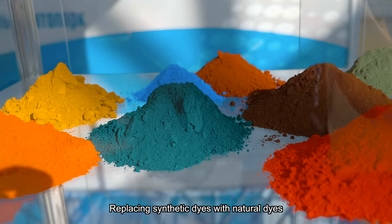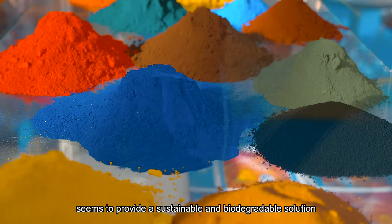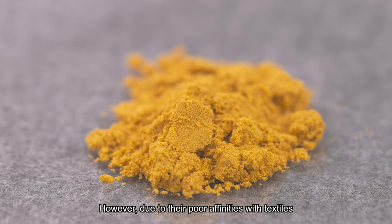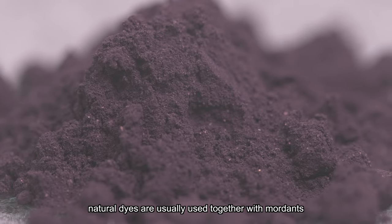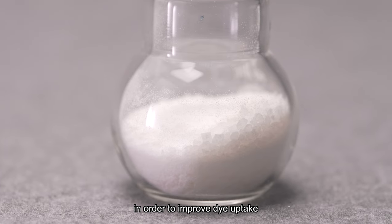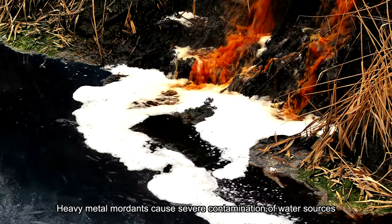Replacing synthetic dyes with natural dyes seems to provide a sustainable and biodegradable solution. However, due to their poor affinities with textiles, natural dyes are usually used together with mordants in order to improve dye uptake. Heavy metal mordants cause severe contamination of water sources.